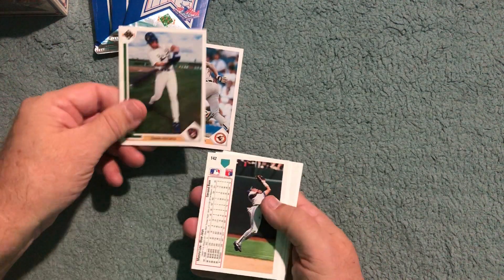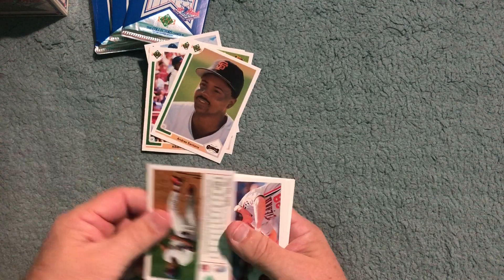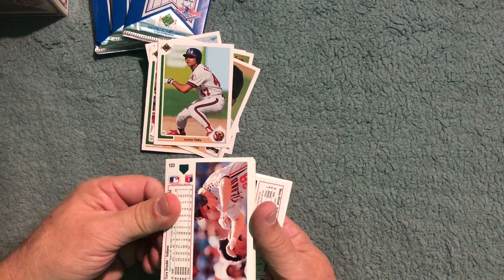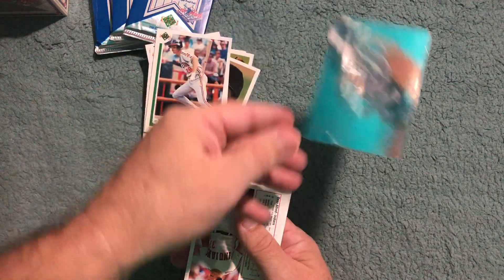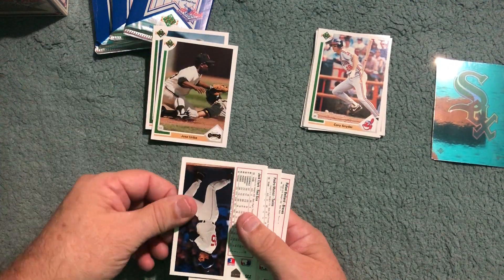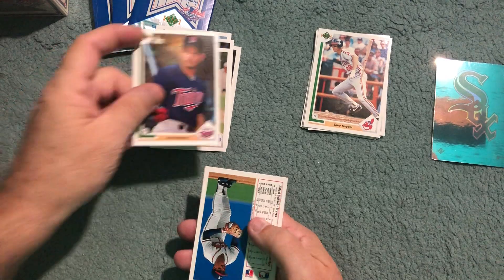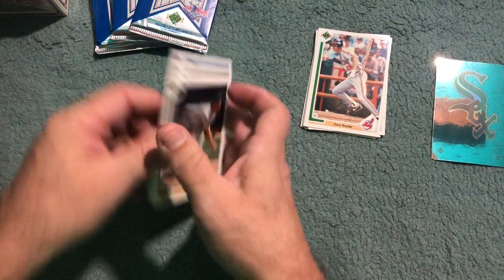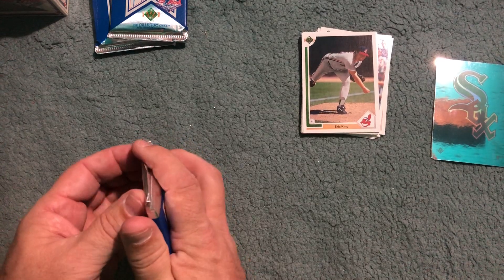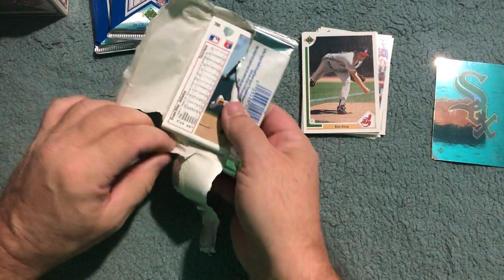Let's go — first card up: Devereau, no. Bichette, Manny Lee, Albert Bell, Andre Santana, Junior Felix — nope. Cory Snyder — we've got a White Sox, funny because Alex pulled a White Sox card out of his first pack too. Jose Yuripe, no. Jack Clark, Dennis Martinez, Pedro Munoz, nope. Rafael Bellillard, nope. Dave Smith — okay. Eric King — get the big red X. Pack number one is done.